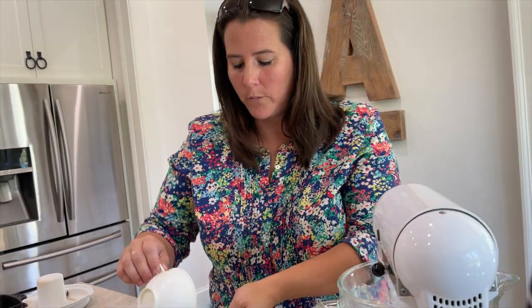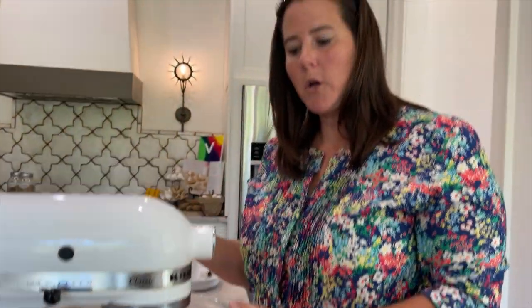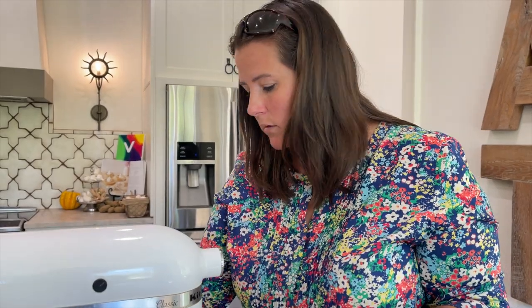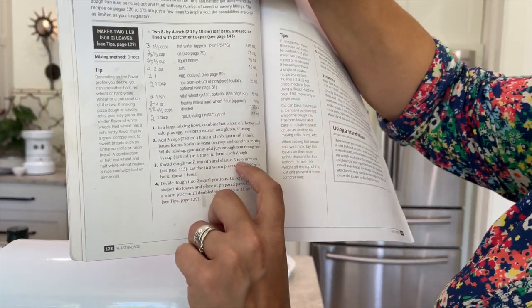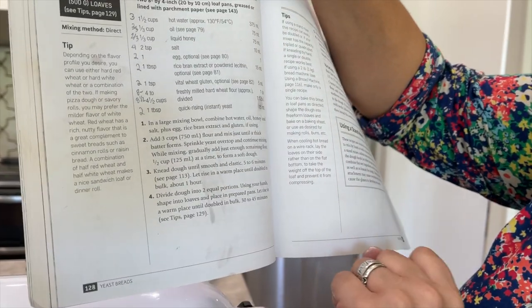We're trying to get a soft dough formed. That is about four cups total. I'm going to let it go until a ball forms. This is the part where I used to mess up — I thought you don't need to mix it that much. But this is where the gluten is stretched and formed and becomes very stretchy, and that's what you want. Step three: knead dough until smooth and elastic, five to six minutes. Then let rise in a warm place until double in bulk, about an hour. If you're new to this, you may fail several times — don't give up. Still eat that bread. It's all a learning game.